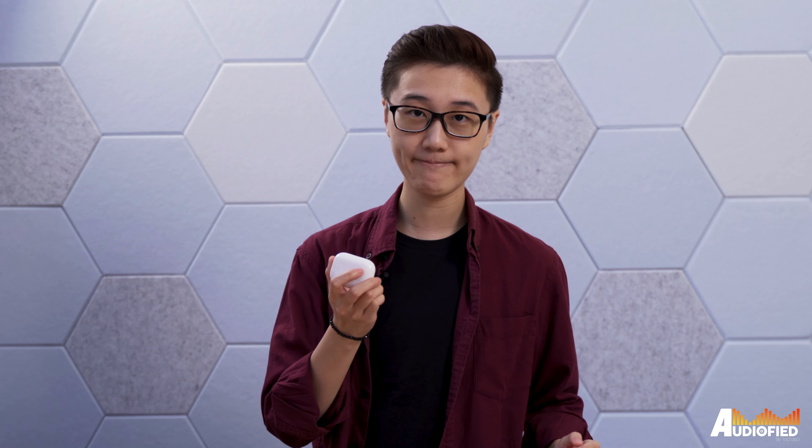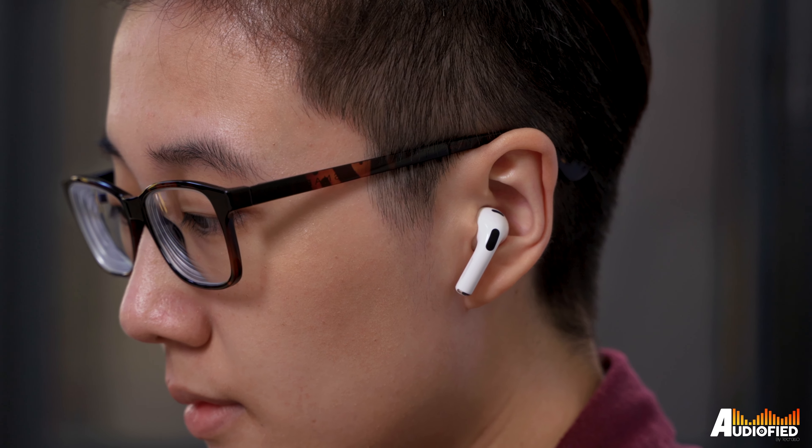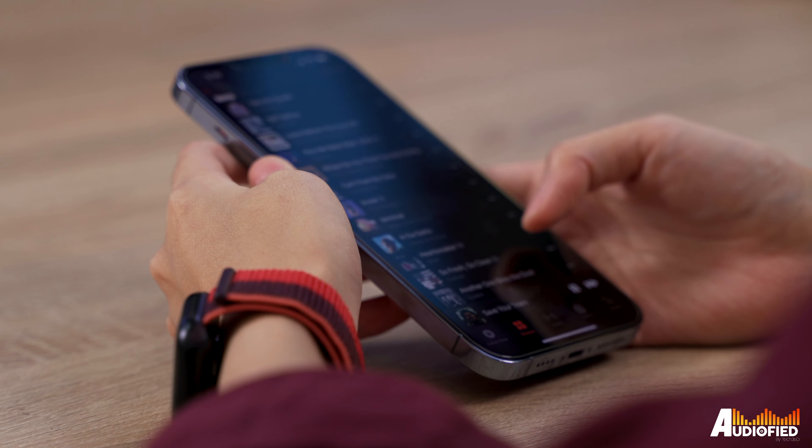Moving on to features, there's not a lot per se. There's no ANC here because it's open fit, and ANC wouldn't work too well in this situation — and besides, if you want ANC, there's always the AirPods Pro. Likewise, because there's no ANC, there's no transparency mode, since the open fit design is pretty much already letting in exterior noise. But there is spatial audio with dynamic head tracking, and it's actually quite fun. For music listening I tend to use fixed spatial audio, but if you're watching a movie or a show, dynamic head tracking is really quite immersive. It's something I didn't expect to come to the base AirPods, so it's really nice that Apple has decided to include it here.